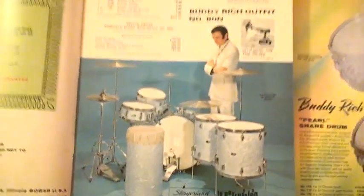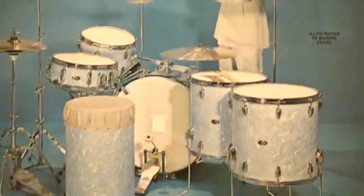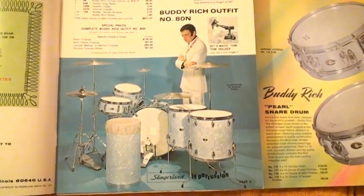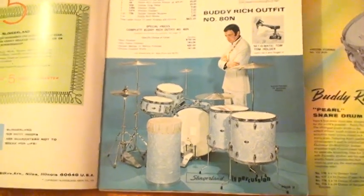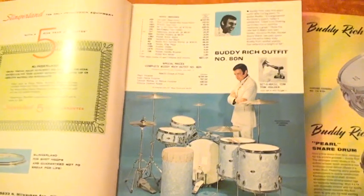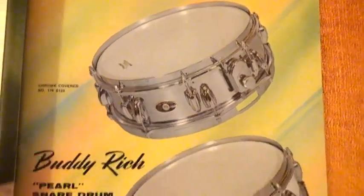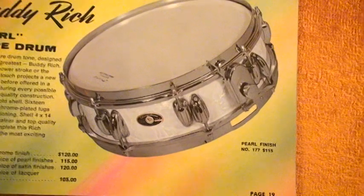Let's take a closer look at the catalog — this is the 1971 catalog. As you can see, in January of 1968 Buddy Rich rejoined Slingerland and played right up to April of 1978. Buddy also played Slingerland in the 30s and 40s, then rejoined them from '68 to April of '78, and for his last five years from '83 to '87, he played Slingerland again. Inside the '71 catalog showing the Buddy Rich Pearl snare drum, which I bought — I bought this one right here.